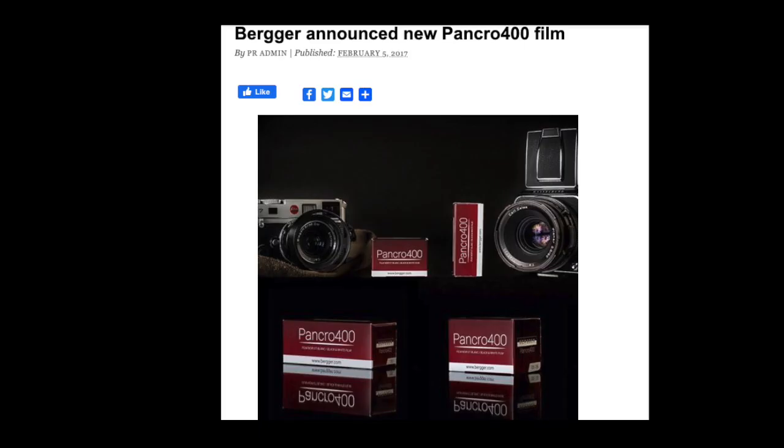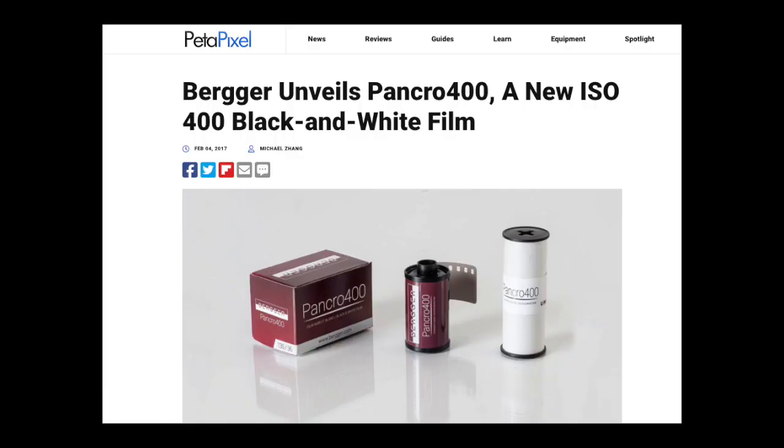It's quite a new film — it was actually launched in 2017, not very long ago at all. At the time it was the first new black and white emulsion that had been launched in over a decade, so it was a really big deal and very exciting for the future of film. Now we're seeing new film releases quite often, but back in 2017 that was something to throw a party over.